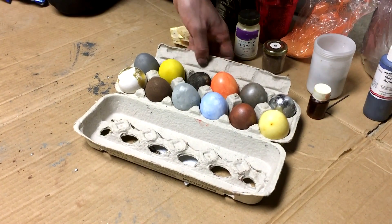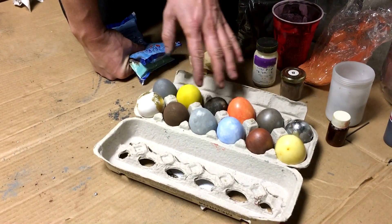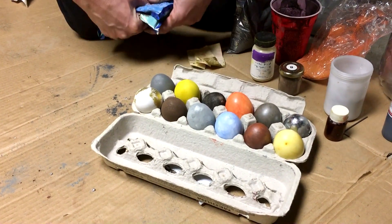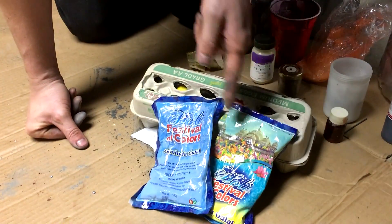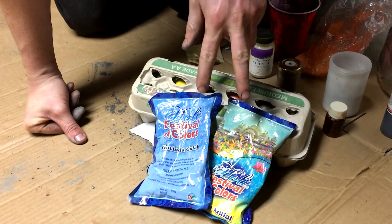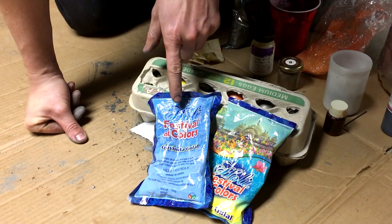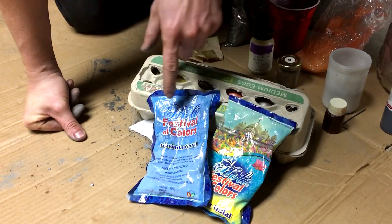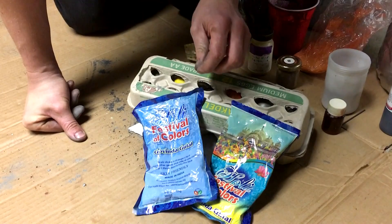So perhaps it'd be better to use more non-toxic coloring when you're dyeing eggs. Speaking of more non-toxic coloring, I got some packages of coloring here from a different religious tradition that Arthur Canyon and I went to. In fact, I'm going to end this video with some footage that we got while we were at the Color Festival. Hope you guys enjoyed. I'll see you next time.